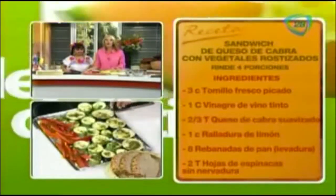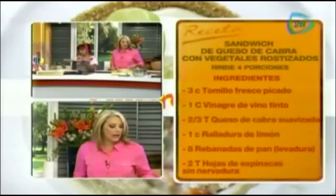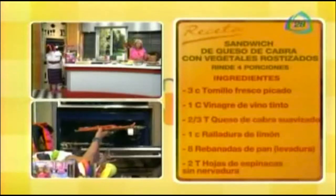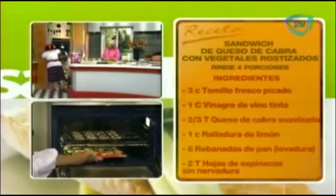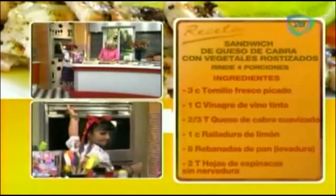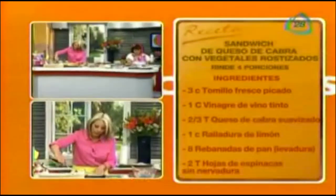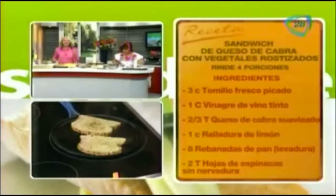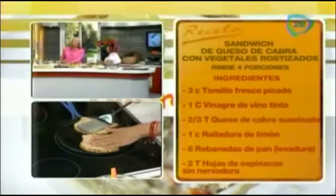Ahora esto también se va a ir al horno. A los 15 minutos de que estén tostaditos los vamos a voltear y van a estar listos. Tengo queso de cabra y ya tengo unas verduras rostizadas que están espectaculares — el sabor quedó delicioso. Aquí ya tengo una especie de comal donde quiero nada más darle una tostadita a mi pan. No quiero que sea completamente blanco. Miren qué rico — no hay como un pan tostado en el comal.